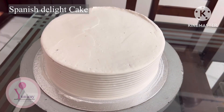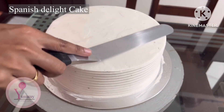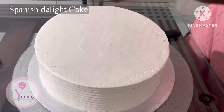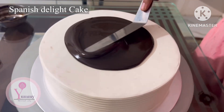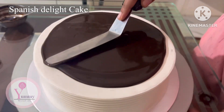The side of the cake is scraped. The top portion is not finished because it will be covered with dark chocolate. The cake is then covered with dark chocolate.